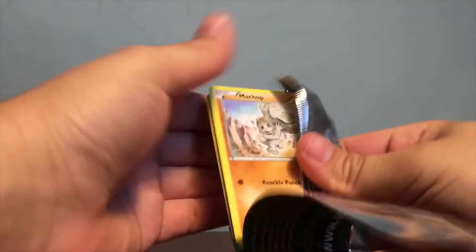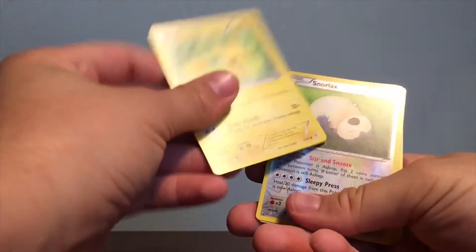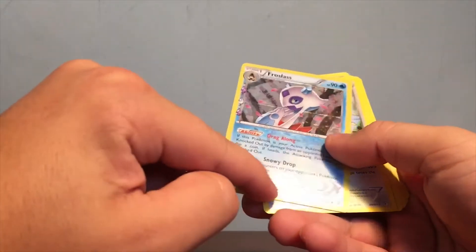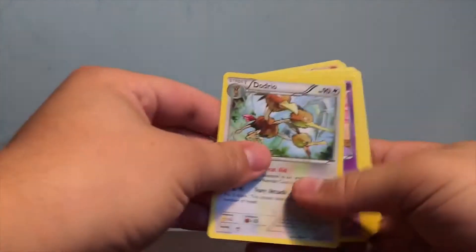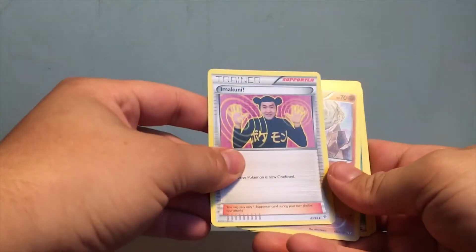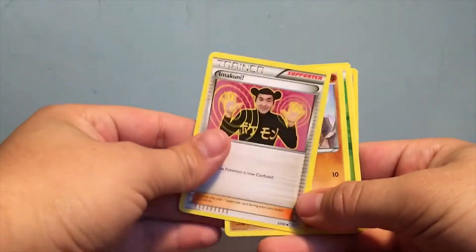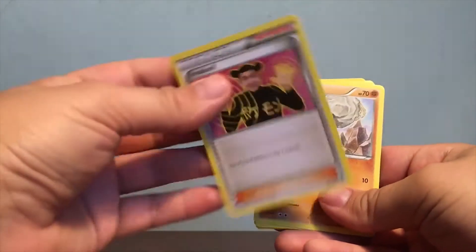Now moving on to our booster packs. First up we have a Machop, Green Energy, Geodude, Pikachu — this is like my third Pikachu — a nice foil Snorlax, Frostlass with a little weird foil design, I think that's a rare. We have a Dodrio, Wobbuffet, Cloyster — not rare but I like it. And this Amaura, which is a reprint that was only released in Japan but they finally released it in the US with this pack. This is my second Amaura so it might be rare.